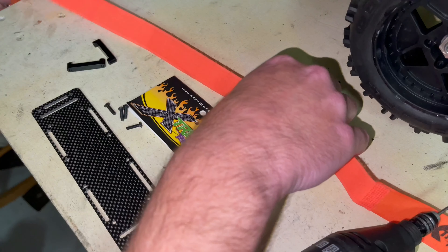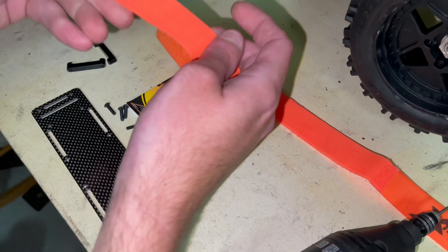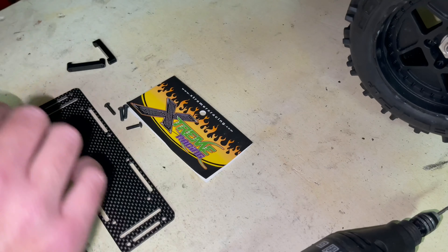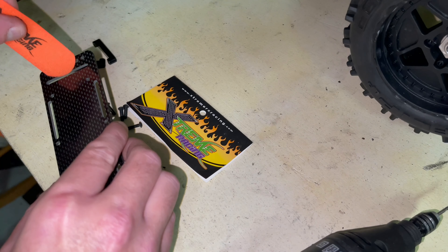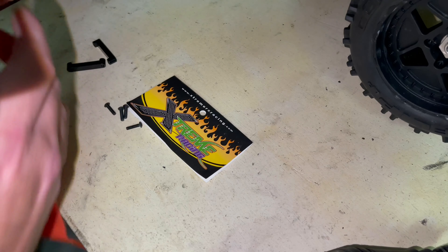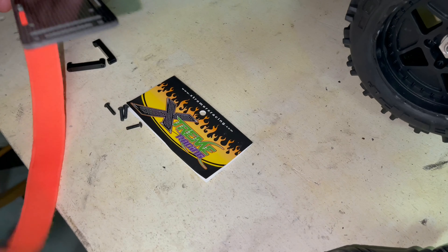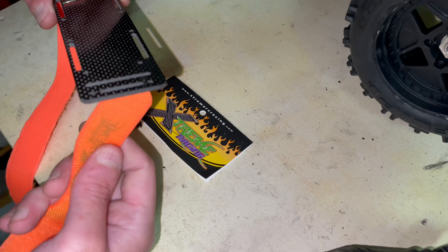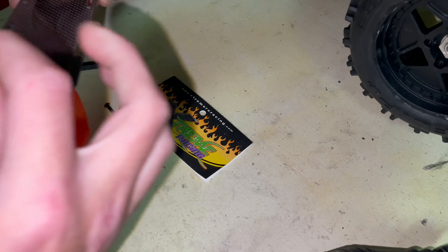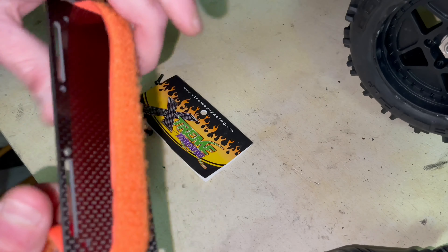With the strap, make sure you have the fuzzy side up like that, with this side kind of pointing that way. Go straight down through here — that second option. Pull it all the way through until that metal piece hits there. Then you're going to go through the bottom and through the side up here, pulling it all the way through. That'll be on the bottom.